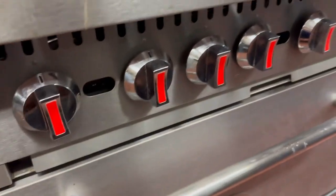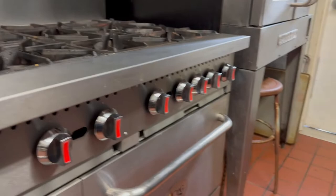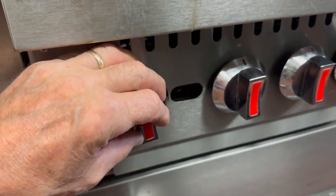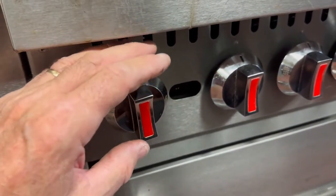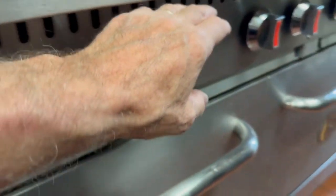Let's familiarize ourselves with the knobs. You've got a series of knobs on the left, on the right, and in the middle. When you use the left side knob, it's always the rear burner. So this would be rear, this would be front, this would be rear, this would be front.